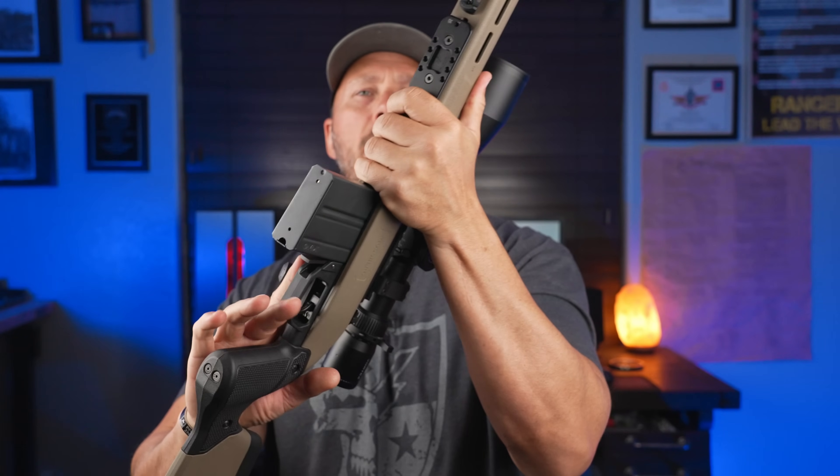The Barnes ammunition performed exceptionally well — if you want to see more ammo testing, let me know in the comments. I still need to figure out a way to test mechanical accuracy with the rifle locked into a rest so you can see how precise it is without user error affecting results. I know people love to see five- to ten-round groups and I want to deliver that for you. One last cool thing: Mossberg is still a family-owned company — in fact, it is the oldest family-owned firearms manufacturer in the country, and I think that's really cool. Make sure you get subscribed and I'll see you on the next one.